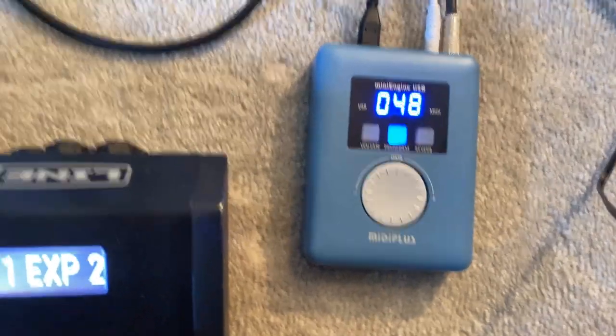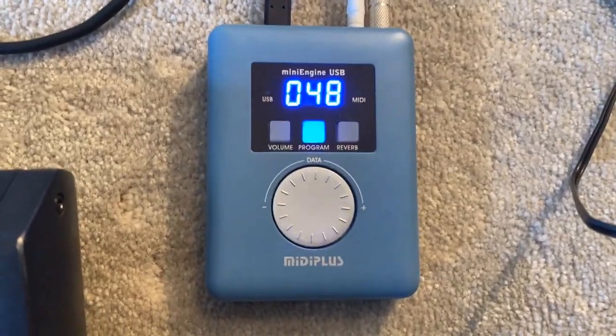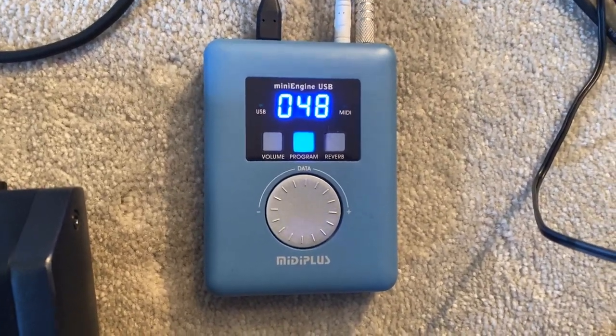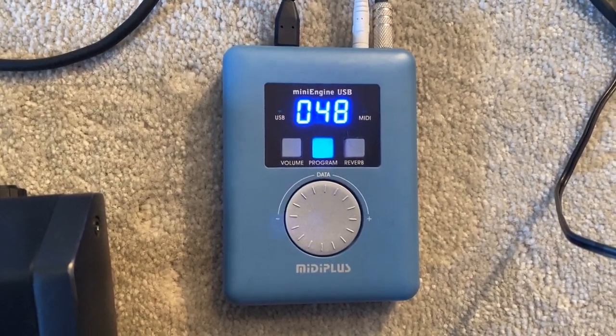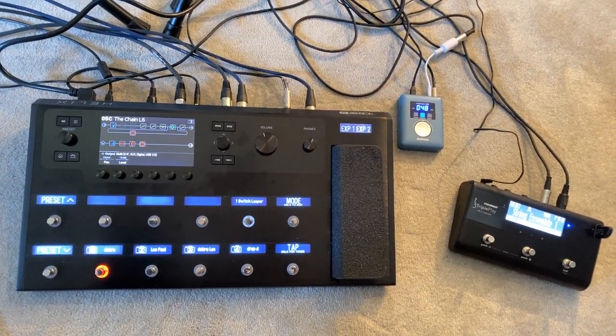This is the MIDI Plus. What we have here is a very, very cheap — £60 in the UK — MIDI sound module.